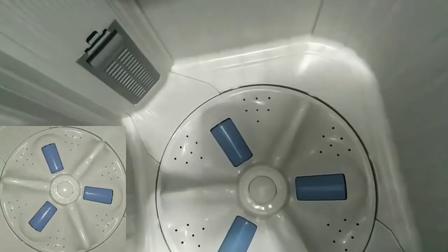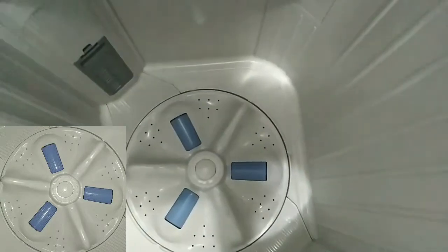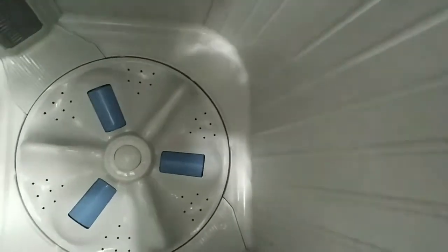This is the magic filter — it is very useful. It is a magic filter, and it comes included with the machine in the box.